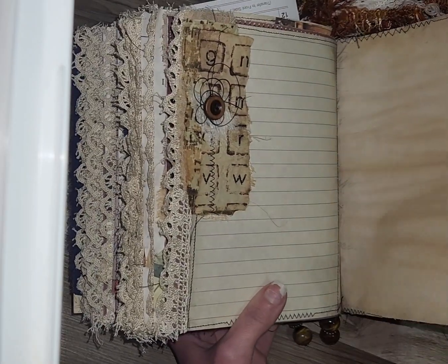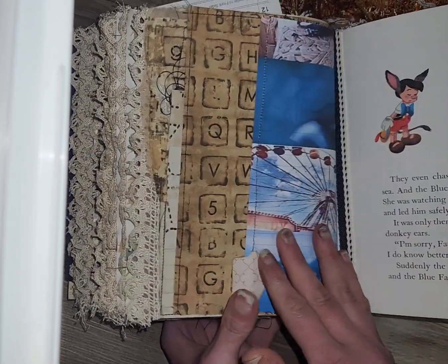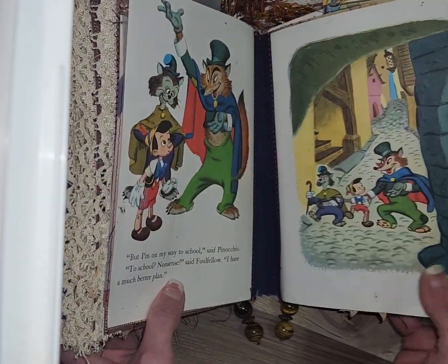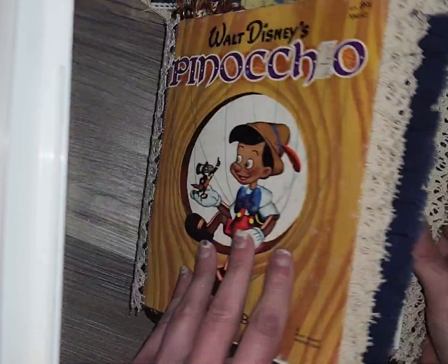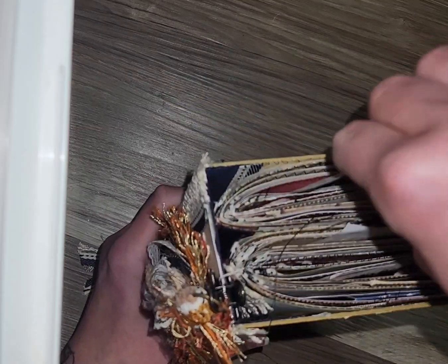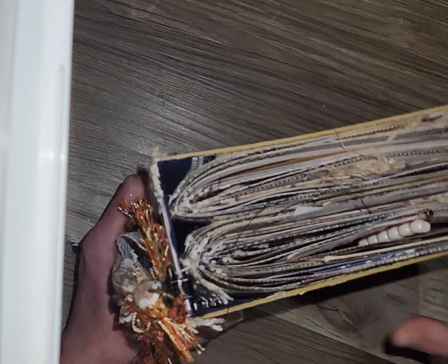If you were to do three signatures, I have found the best way to do that is to do the story in the front and in the back, and then here in the center you would just do all writing pieces — just extra, extra writing spots.